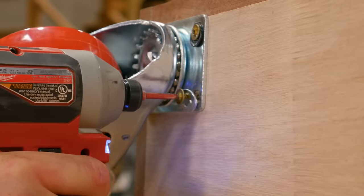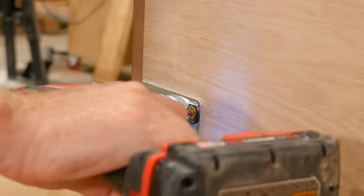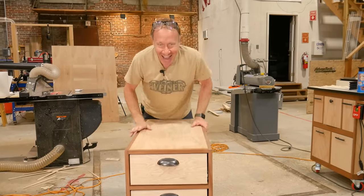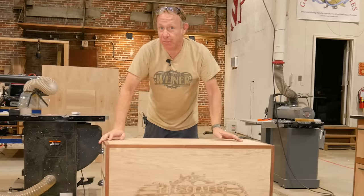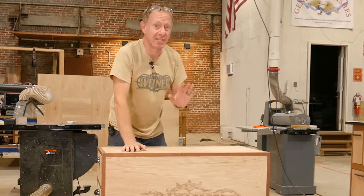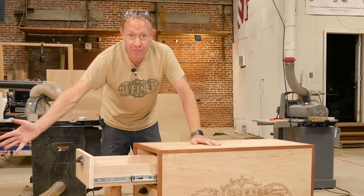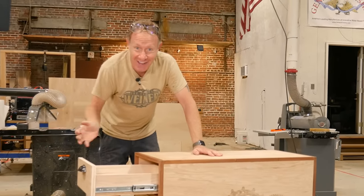All right. Wheels. With the wheels on, all we've got left to do is take the drum sander off of the old metal cart, mount it to here, and then fill in the drawers, and it's done.